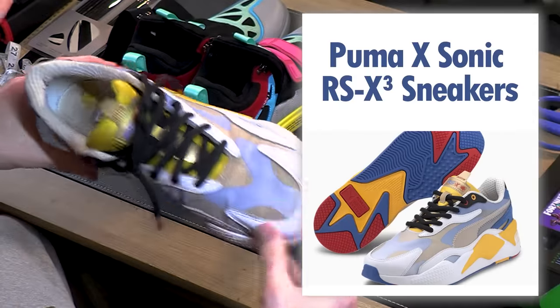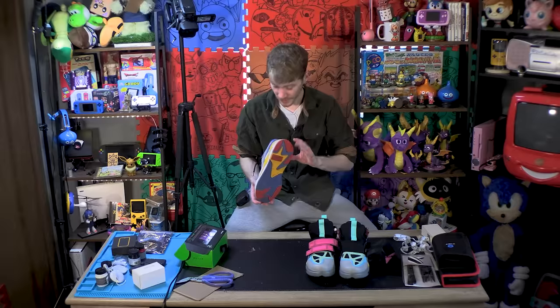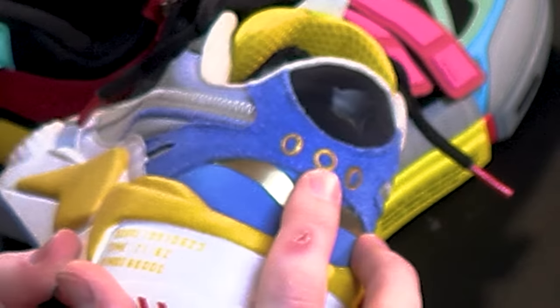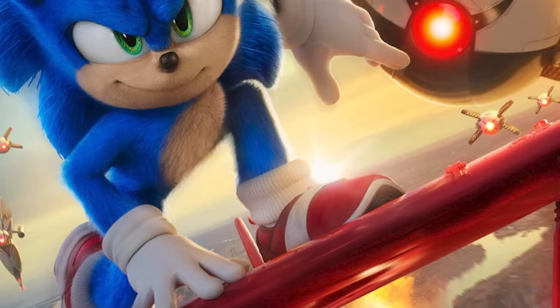Why is it that no one can do Sonic shoes correctly? Is this an official Puma Sonic shoe? No, it's not. And you'd be right, and I appreciate you for calling me out on my BS. I don't know what this has to do with Sonic - it has a few rings on the back, some Sonic-y HUD, and a little thing of Sonic. But when someone says I want to buy a Sonic shoe, they probably weren't thinking of this.